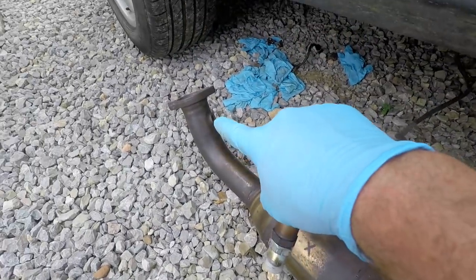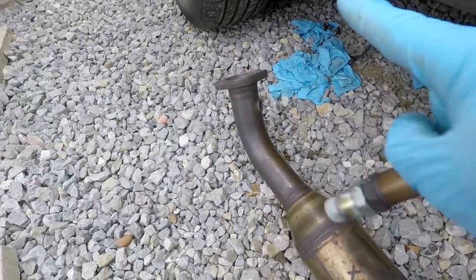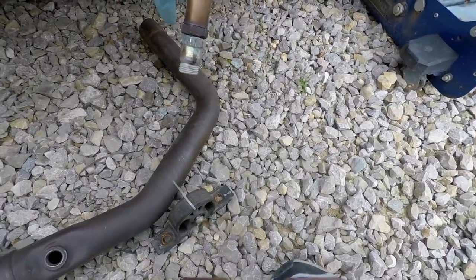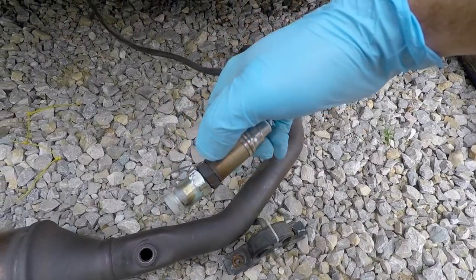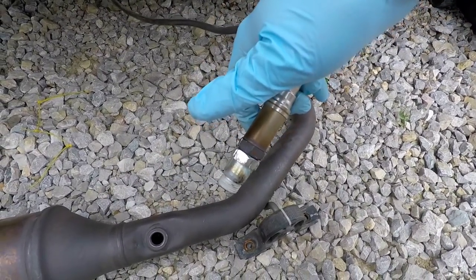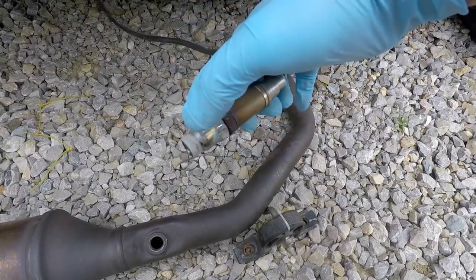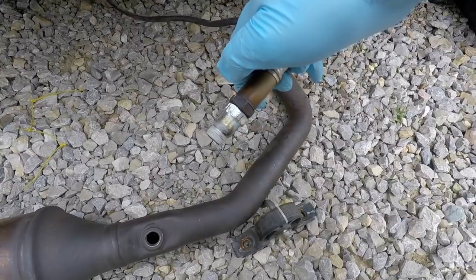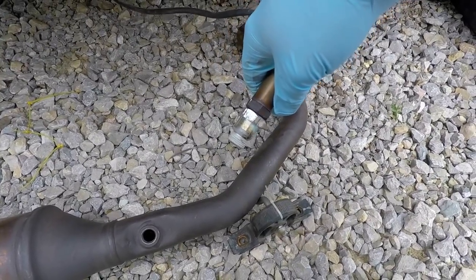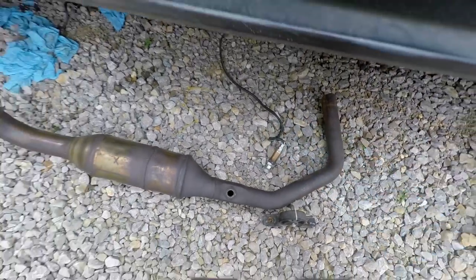We're going to put our front O2 sensor in, set it up in there, put our two collector bolts in, put our band clamp on the back and then we should be ready to start. We're not going to hog this down real tight — oxygen sensors should never be any more than snug. A little bit of anti-seize will probably help too. But especially with this part it's going to be a trial run to see if that's going to fix it or not.